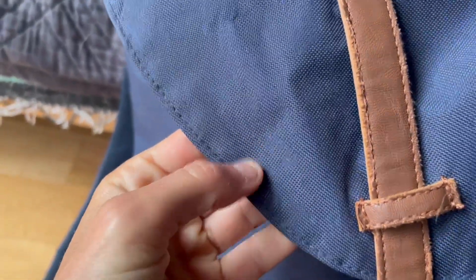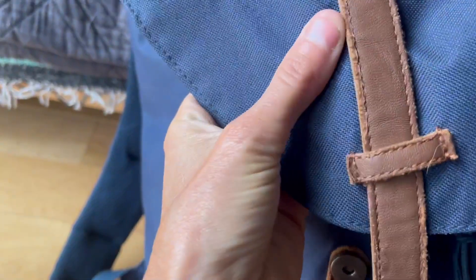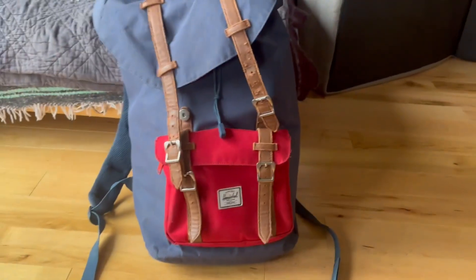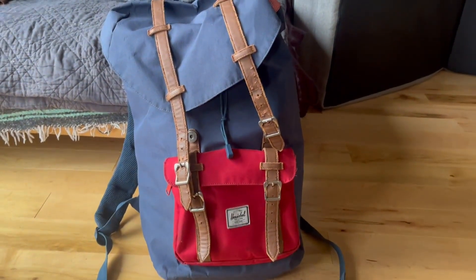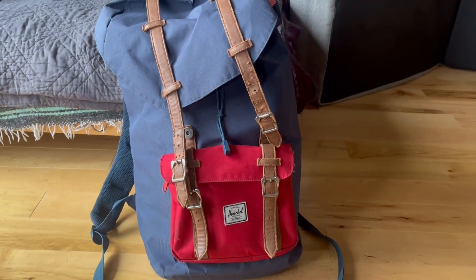Overall, it's a nice little canvas-type backpack that's made of not cotton canvas, so it's more durable. I would recommend it — a cute little backpack, stylish yet functional. Hope you found this video helpful. Have an awesome day. Bye.